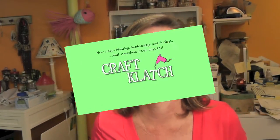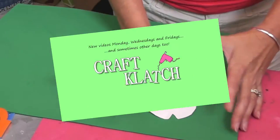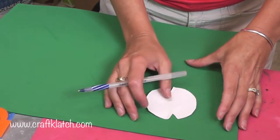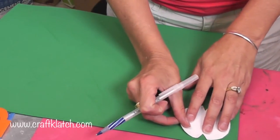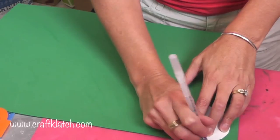Hey everyone, it's Mona. I'm in the craft room and today I am going to turn a golf ball into a turtle. I have some subscribers out there that like turning golf balls into other things as much as I do, and I was requested to make a turtle. So I am going to do that.